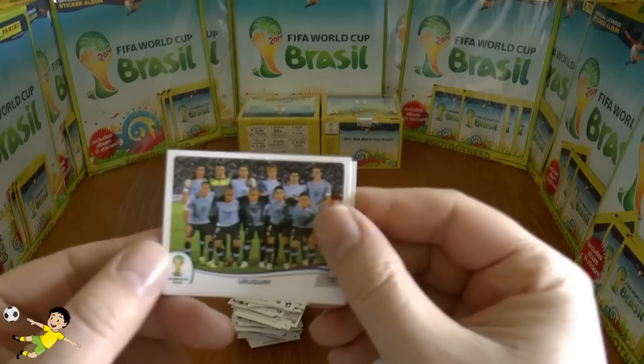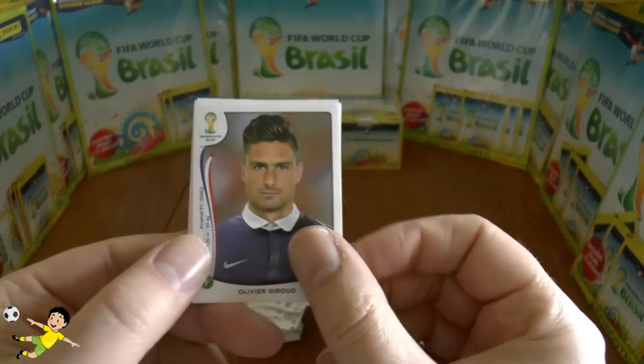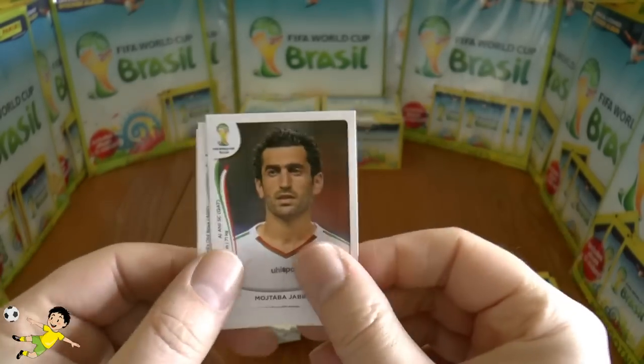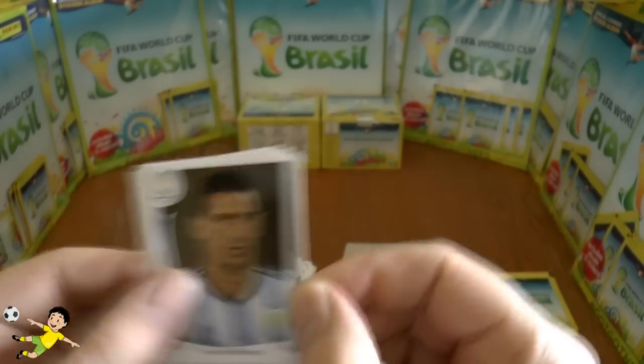Next pack: Uruguay team again, followed by Giru, then Kondogbia — good player — Jabari, and finally Maxi Rodriguez of Argentina.